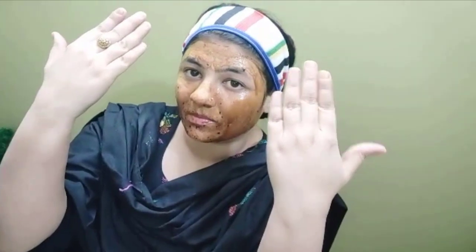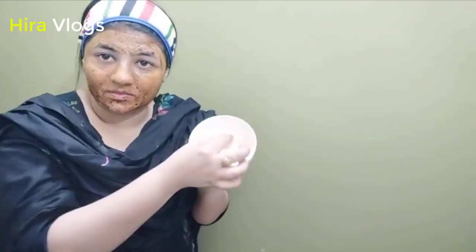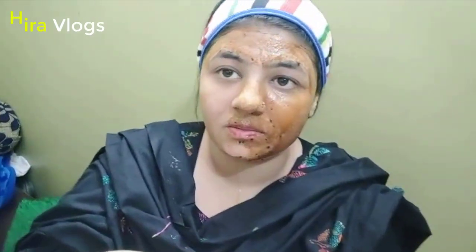I will wash my hands first so that I can clean my face. You can see the result on your face. I have a rose water and cotton pad — you can use it to remove the mask from your face. I will show you how much glow there is. Try it once or twice a week and you will see how much glow the face has.